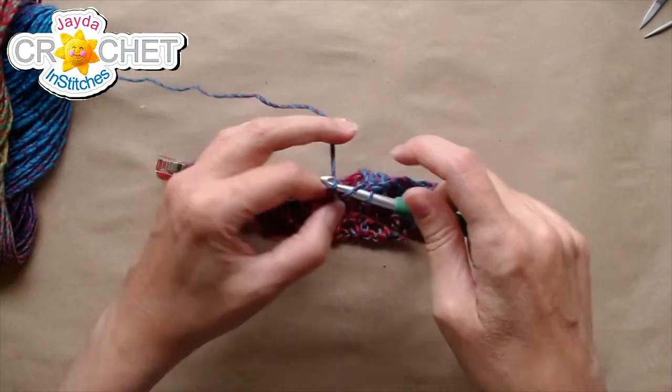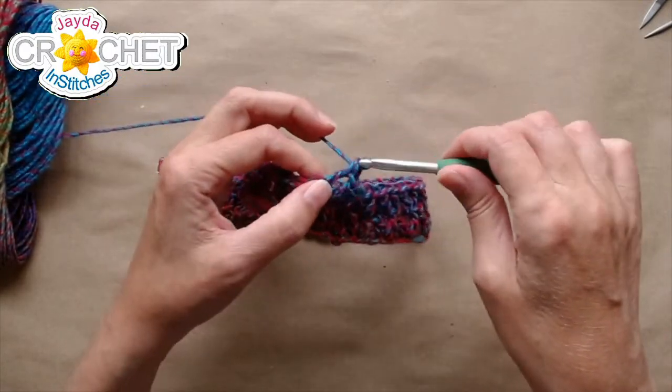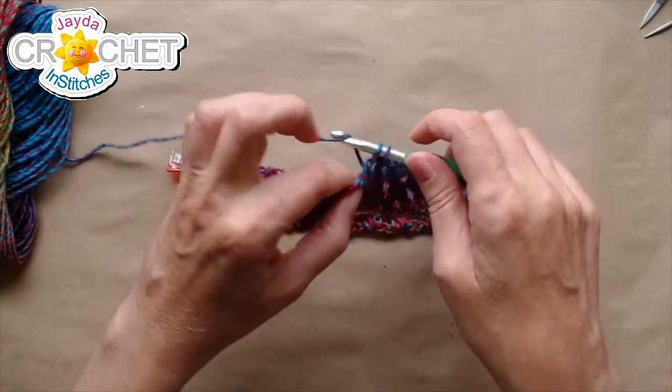I'm just working my way around here. Now I've settled into that lovely V-stitch pattern: double crochet, chain one, double crochet, all in the same place.